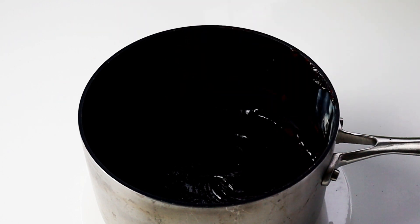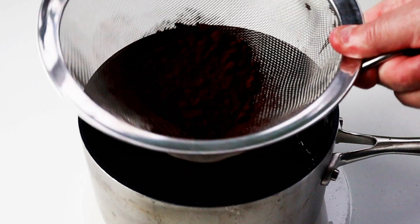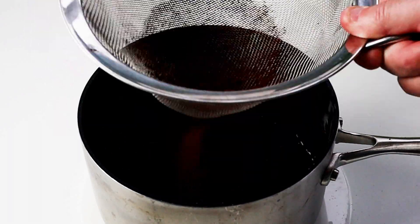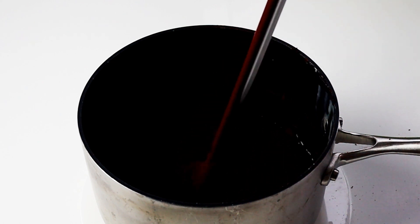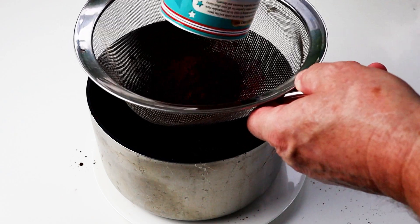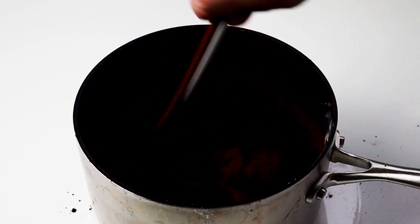Now I'll put in some more of that cocoa powder and again sieve that through, then start mixing it up, and then we'll put the final batch in. Just take a little bit of that cocoa powder out of the container because we need to use some for sprinkling over the truffles. Mix that up — it'll thicken up each time you put the cocoa powder in. Put the last little bit in and really work that all together and it'll become nice and thick.